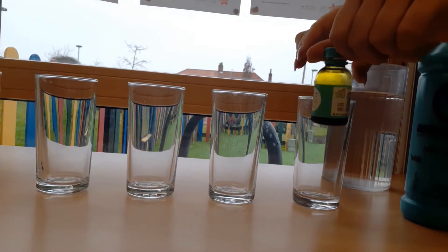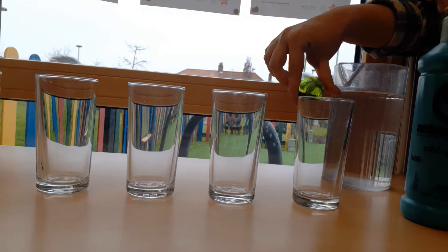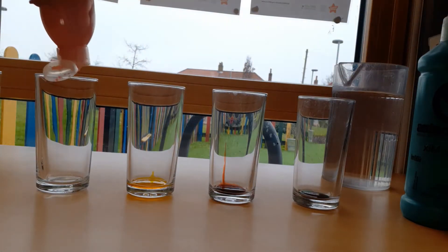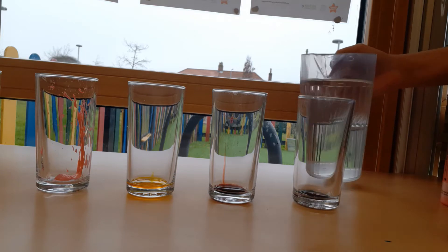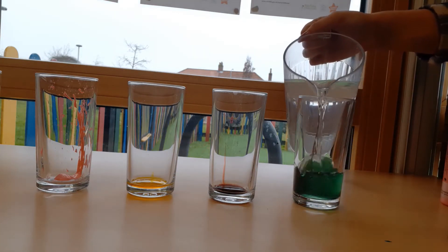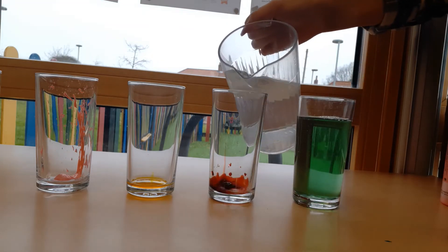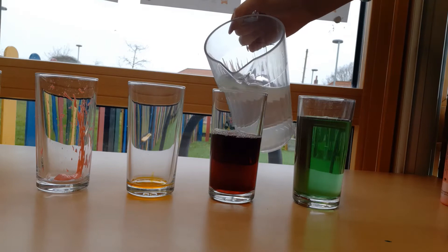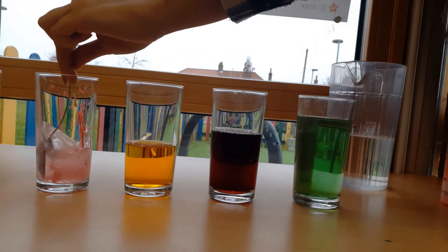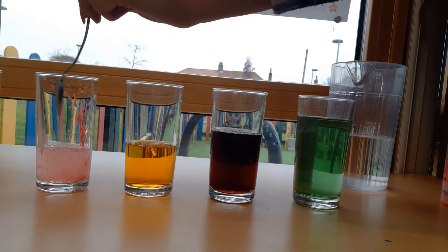First add a little bit of food colouring or paint into each glass. Next you're going to add your water into the glasses, making the first one the fullest and then less and less water in each one after that. You might need to give some of the glasses a little mix to spread the colour around, especially if you use paint.